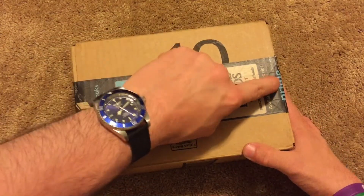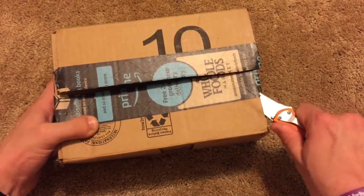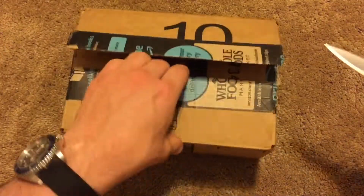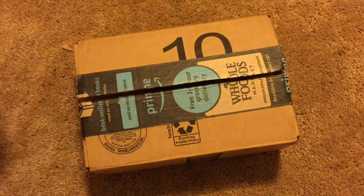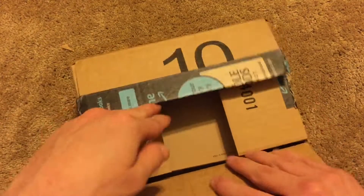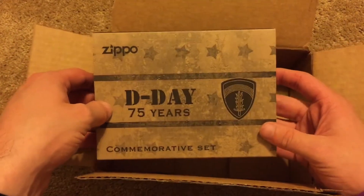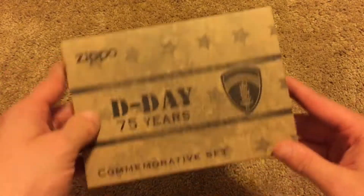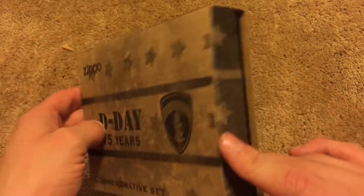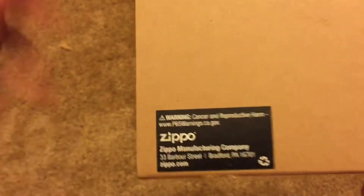All right, I'm super excited. This has been on my mind all weekend. Opening the Amazon box now. We've got the same cancer warning — apparently Zippo is putting this on their black boxes too. I haven't yet gotten a 2019 Zippo to know that for sure, but that is something Zippo has just been putting on all of their boxes.